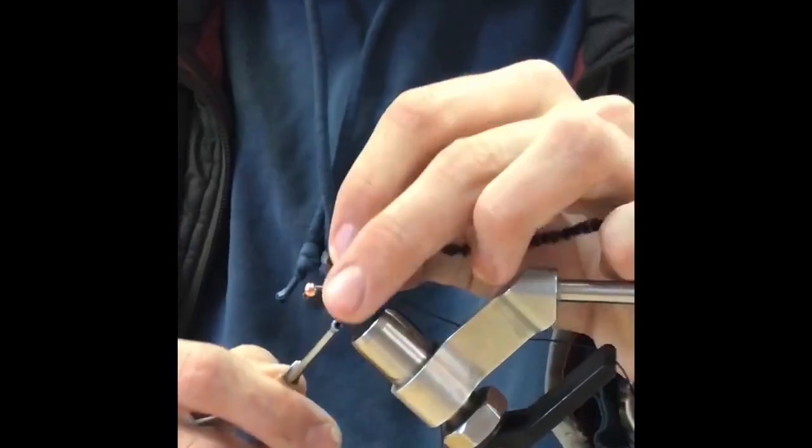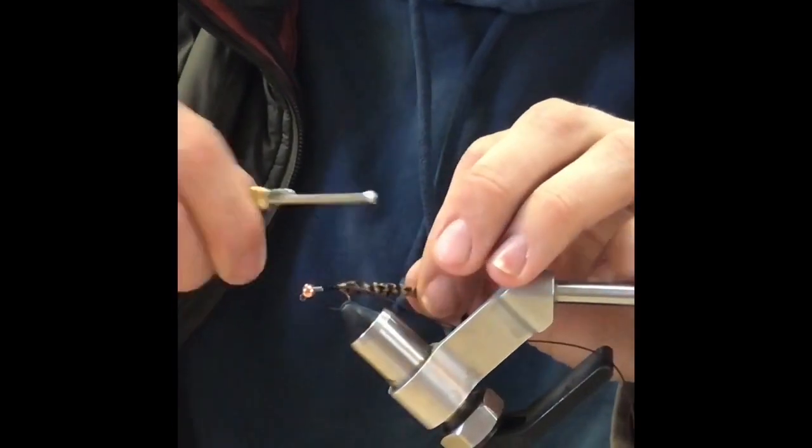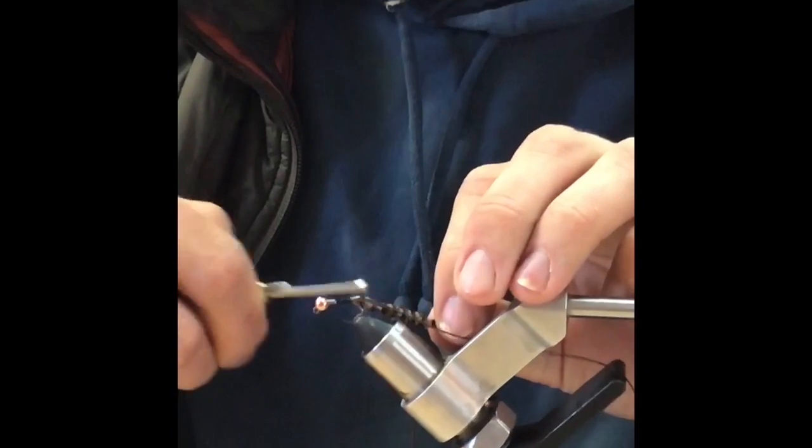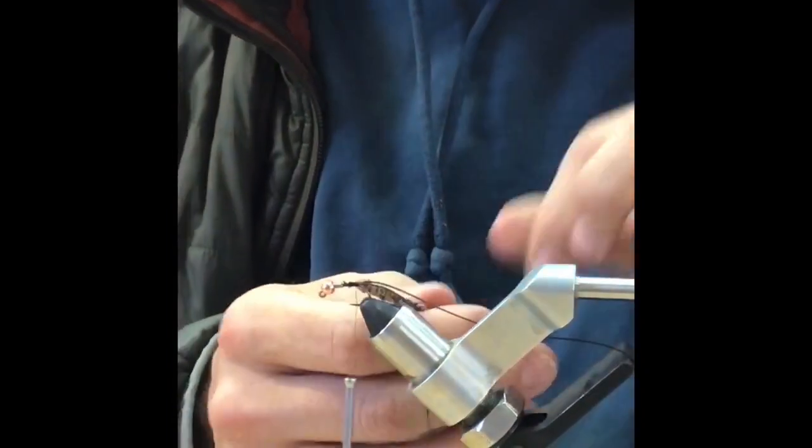Strip a little bit of the chenille off of the core there, tie that in, and then leave your thread right there hanging at that back tie-in point.